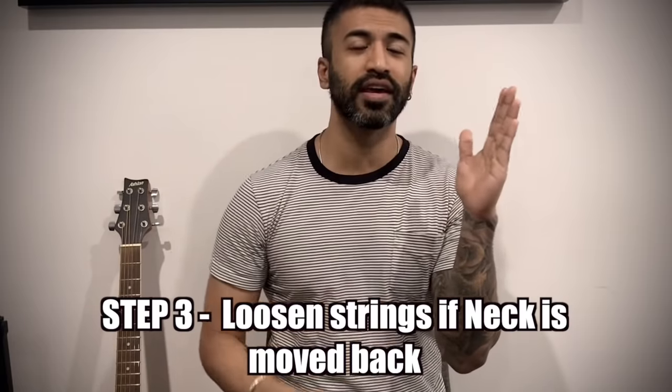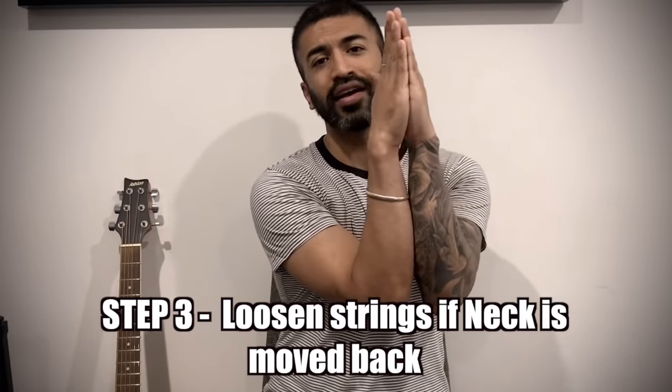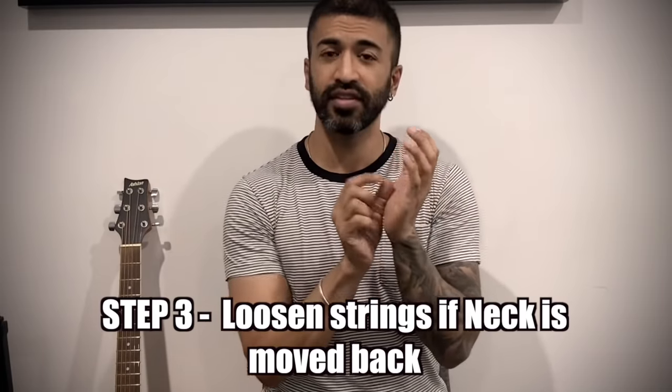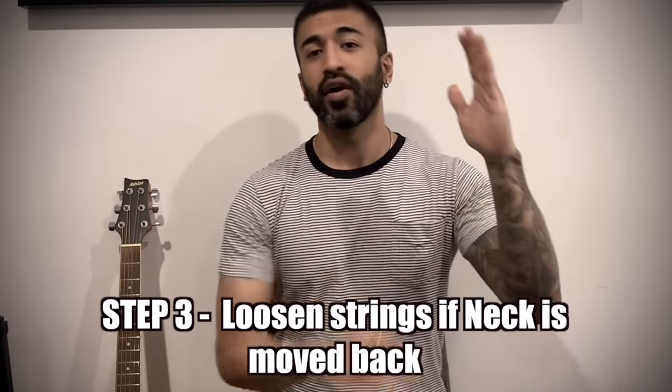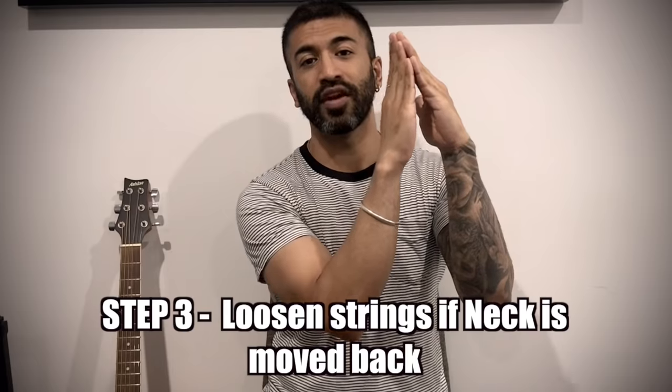Step 3 is very important. If you want to move the fretboard forward — meaning your action is low and strings are buzzing — then you don't necessarily need to loosen your strings. However, if your action is too high and you want to move the fretboard backward, then you should loosen the strings first. Many people don't loosen the strings, thinking they need to check the tension. But no — if you want to adjust the fretboard, always loosen the strings first.